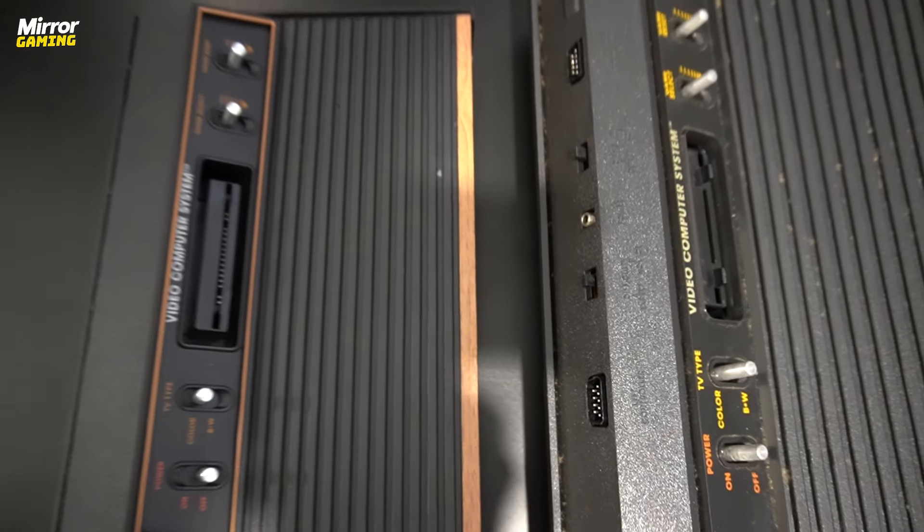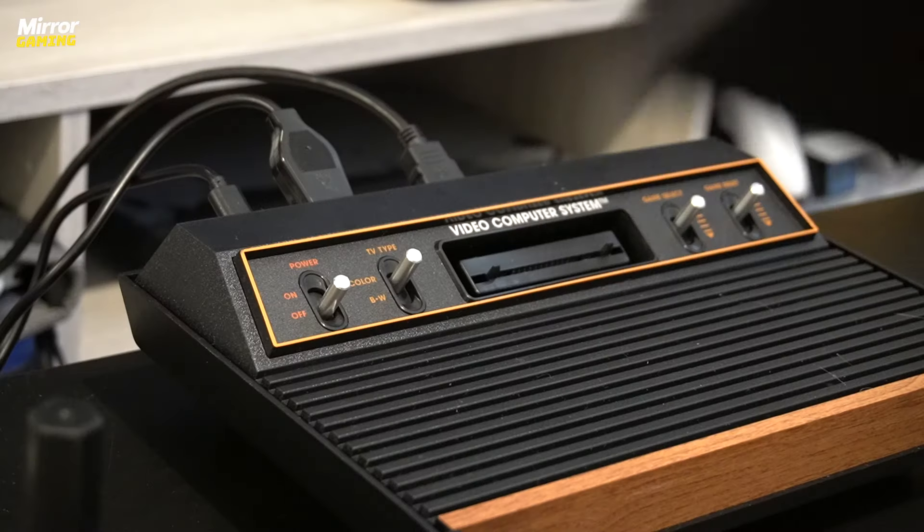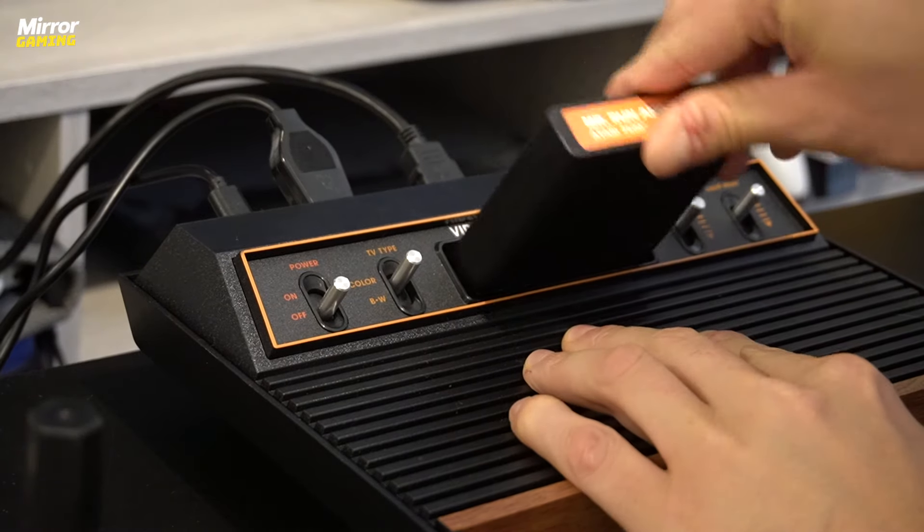My one drawback with the Atari 400 Mini is kind of: who is it for? This is something I also came across with the 2600 Plus, but at least with that console you have the appeal of being able to insert your own cartridges. Here the Atari 400 games are even more niche, but having said that if you've grown up with the era you'll likely appreciate everything this is doing, especially since there's a limitless library available to you and you're not just limited to Atari 400 games.